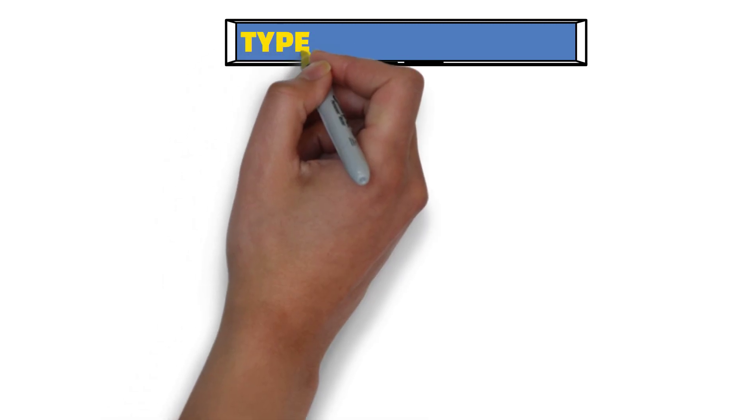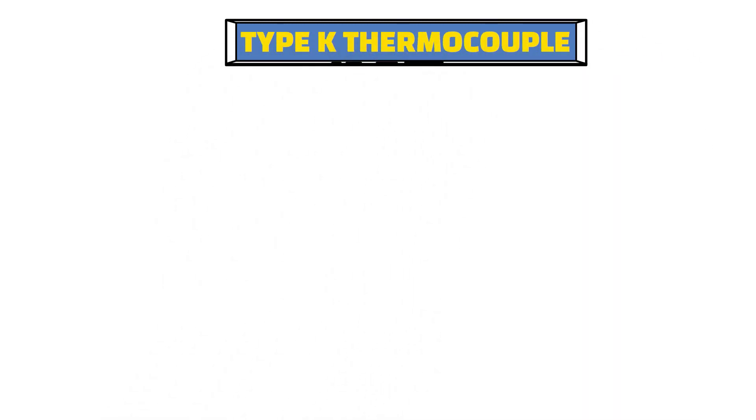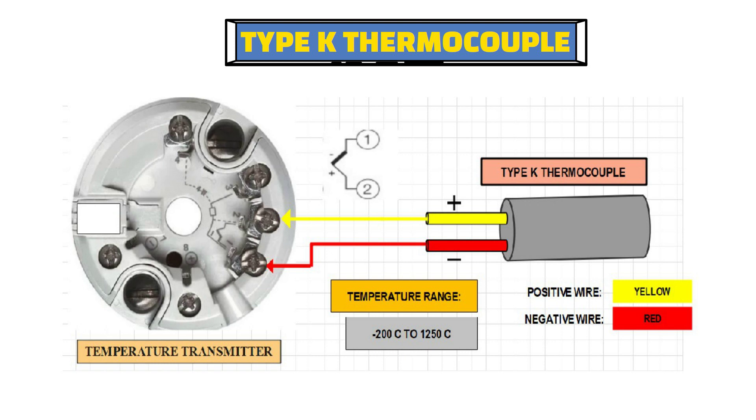Now let's take an example of a type K thermocouple. As you can see from the diagram, in a type K thermocouple, the yellow wire is positive and the red wire is negative. So the yellow wire will be connected to terminal number 2 of the temperature transmitter, and the red wire will be connected to terminal number 1.